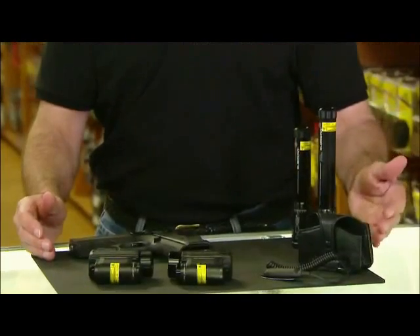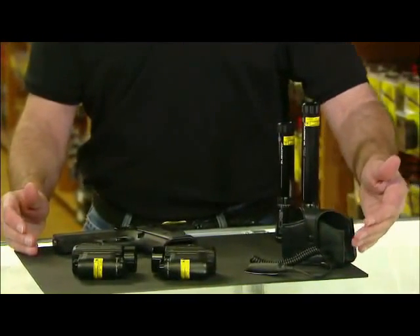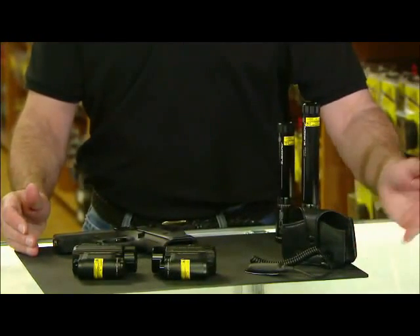The ND3P also comes with a belt mount storage case and pressure switch. Today, here at the range, we're going to mount the ND3P onto a Magnum Research Baby Desert Eagle 45ACP and take it through its paces.